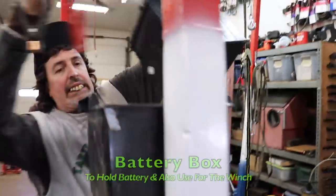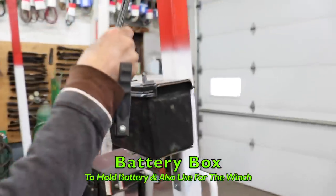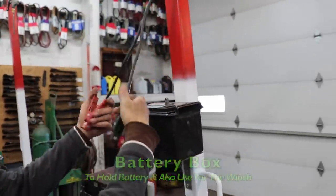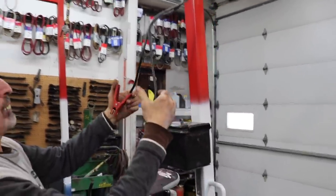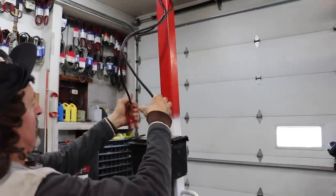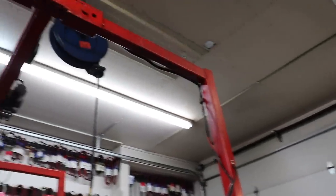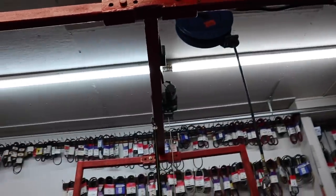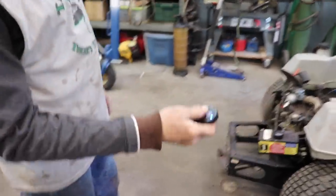You take the battery out and stick it in the battery box, which is off a junk lawn tractor. Then I had these old cable clamps from an old jumper box — you just hook it to the battery, grab your little remote, hold the button for a few seconds till the blue light comes on, and there you go.